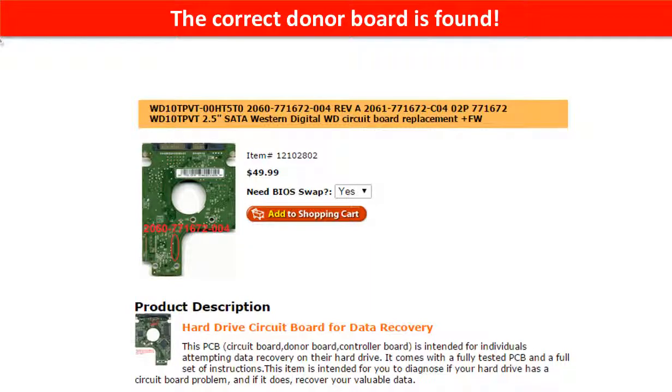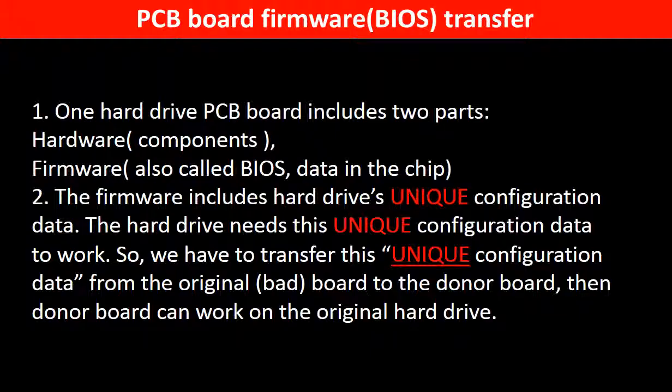The correct donor board is found. Why do we have to do a PCB board firmware transfer? Because for this model hard drive, one PCB board includes two parts: hardware and firmware. The PCB board firmware includes the hard drive's unique configuration data, which the hard drive needs to work. So we have to transfer this unique configuration data from the original board to the donor board, so the donor board can work on the original hard drive.